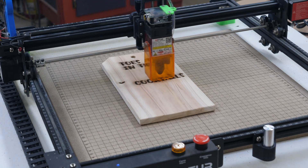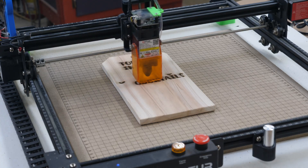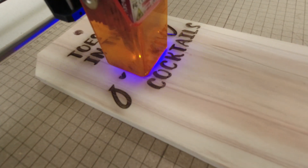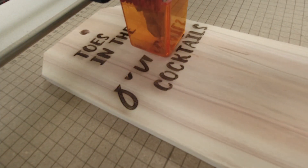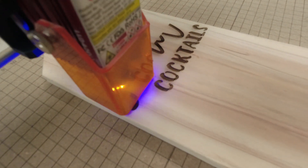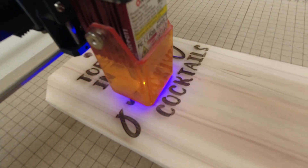So what settings am I running? 4,000 millimeters per minute at 70% power, engraving on half-inch thick western red cedar. You can see here where it blows the soot out instead of leaving scorching around the letters. This is a big time saver — I used to always have to sand with 220 to get that scorching off. With air assist, although it does blow some soot out, I can just take an air hose, blow it off, and it's ready for coating.